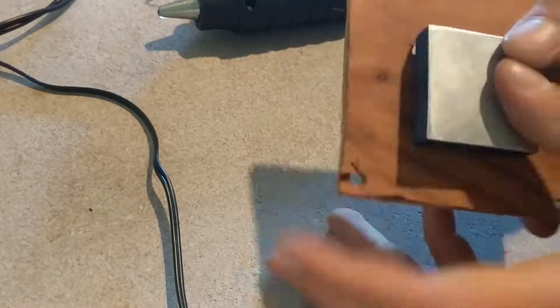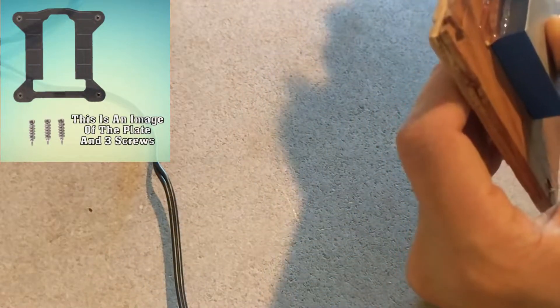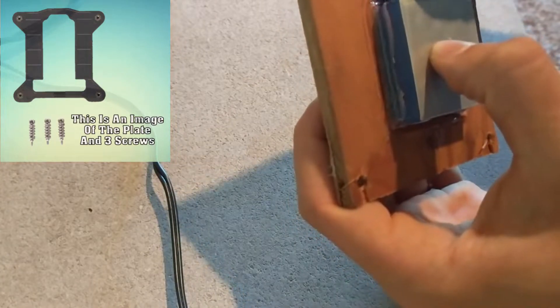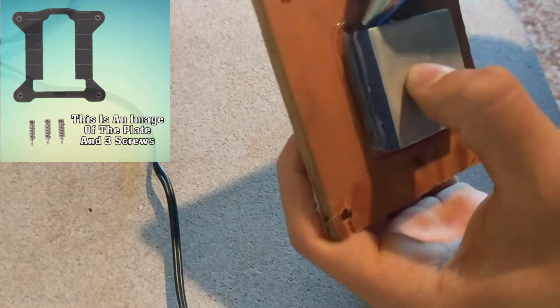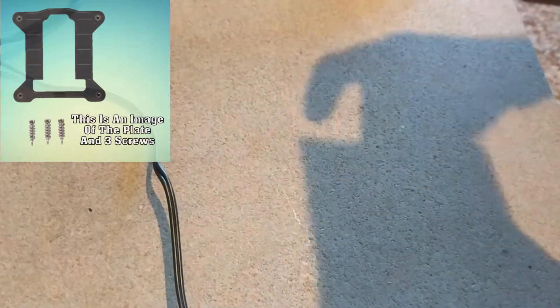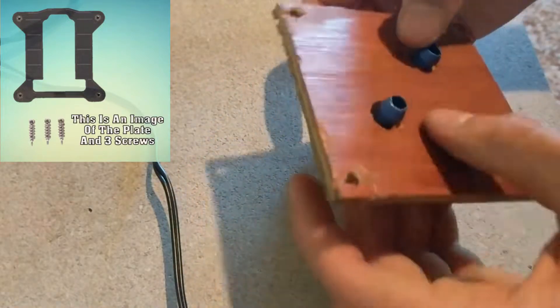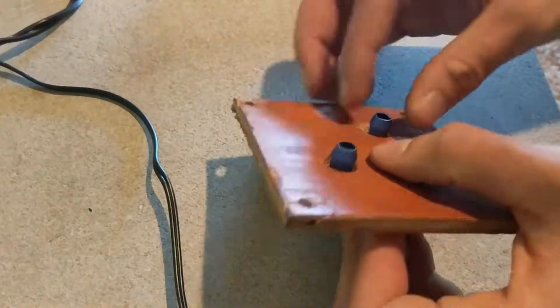In order to fasten the CPU block to the motherboard I used part of an air cooler — specifically the plate you place beneath the motherboard as well as three of the screws and springs you screw into that plate. To replace the bracket I simply measured the socket, cut out a piece of wood, and drilled holes according to the location of the socket and water block. Once I confirmed my wooden bracket worked and didn't have clearance issues, I hot glued the water block to the bracket.